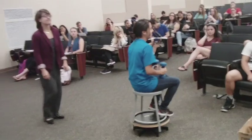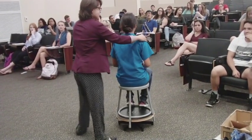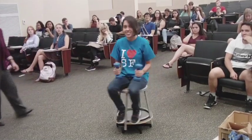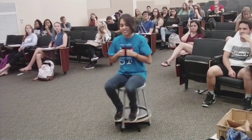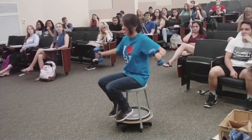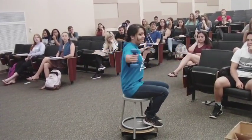Okay, now go ahead and spin her up. We're going to give her a spin, and hold those weights up near your chest. Now extend your arms, and notice how she slows down.